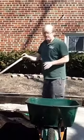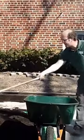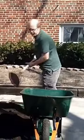So we're going to fill our wheelbarrows up. A couple of ways in which you can do this. You can do it like I'm doing it, one shovel pull at a time.